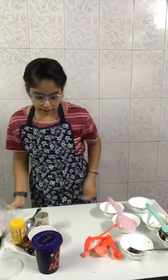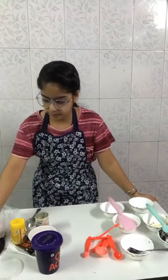Our brownie is in the microwave. If you have any doubt, you can ask me — any doubt about the measurements or ingredients. You can put it in the comment section.